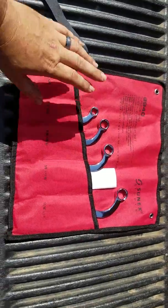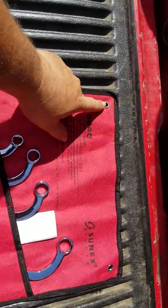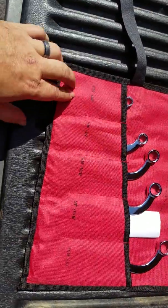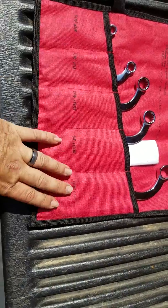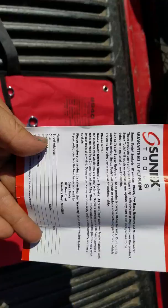You can see it is made by Sun-X Tools. It's a nice looking little pouch — easy for travel and carry. You can stick it anywhere or hang it up on your shop wall with those two little pins. It clearly marks 5/16 by 3/8, 7/16 by 1/2, and tells you everything right here where to put each wrench. It's got stitches down the middle to keep them separated.